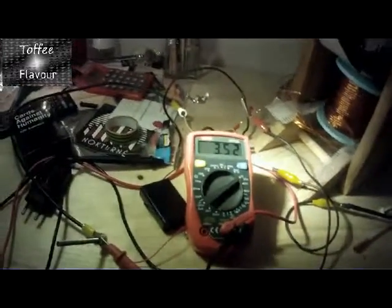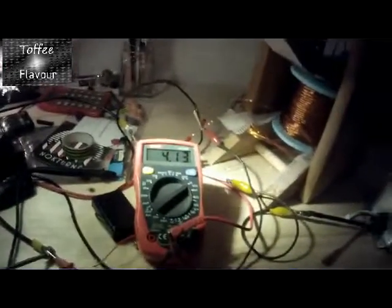Hello YouTube, here's just a quick update on the BD-Motor. I'm back — the camera was full, so I had to first empty the disc and now we're recording again.